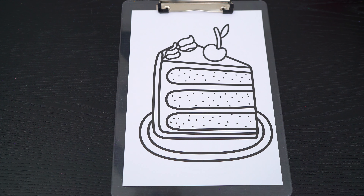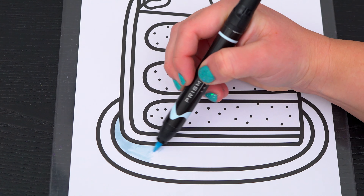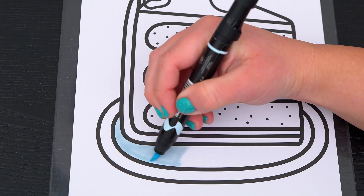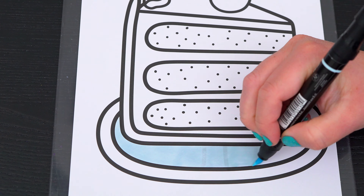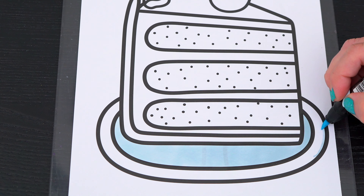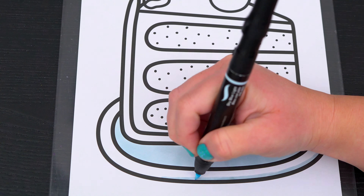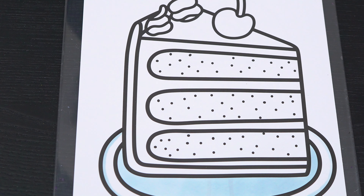Okay, so today I'm going to color this picture of a slice of cake. Let's start at the bottom first. Let's make the plate a whitish-blue. And let's color in the cake part a light yellowish-orange.